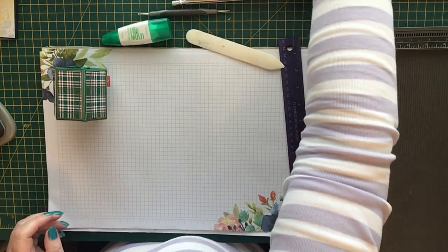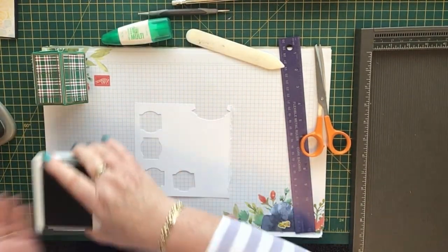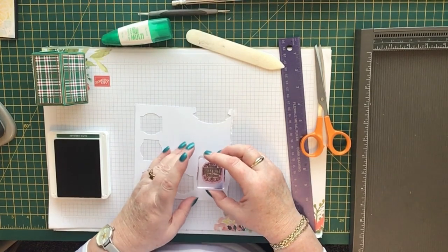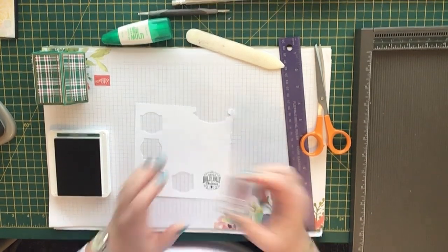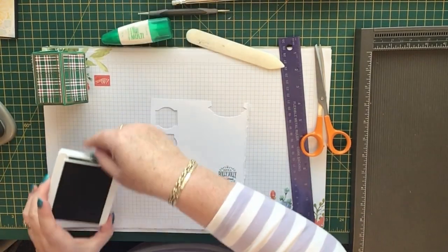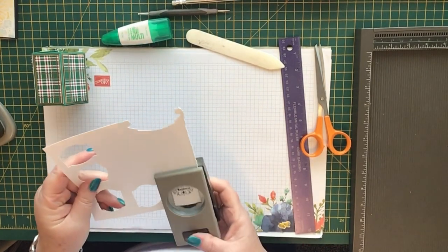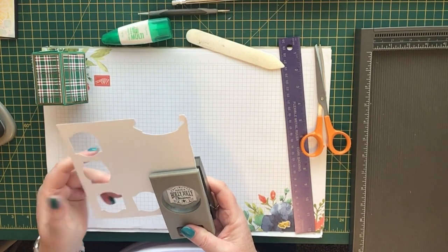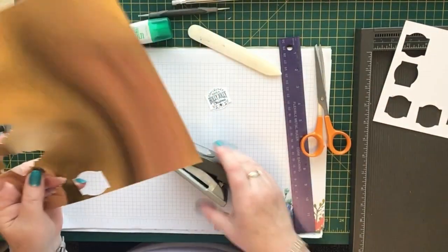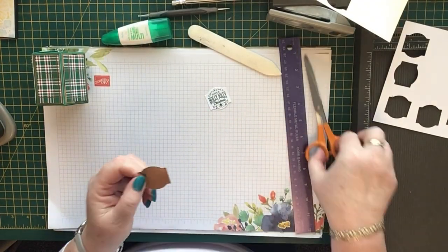Now all we've got to do is decorate it. We need a scrap of Whisper White. I'm using Shaded Spruce ink and this retired stamp set, but you can use anything. Mine says 'Have a holly jolly Christmas' — I think it's really sweet. I'll punch that one out, and then I'm going to punch another one out in the gold foil.